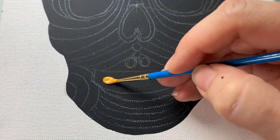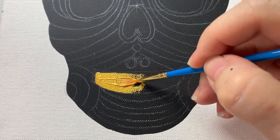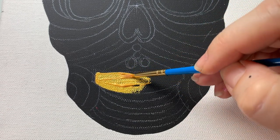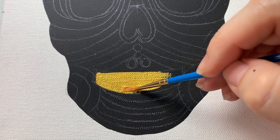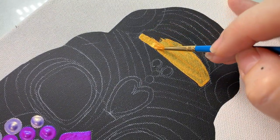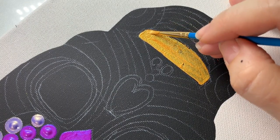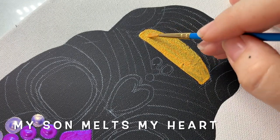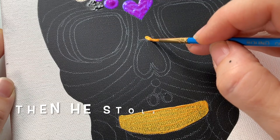Now I'm taking some gold and painting the inside of the mouth — this is the color that's going to be the background behind a nice set of black teeth. So what do you think about my painting — is it spooky? Oh, thank you!